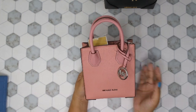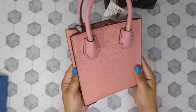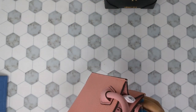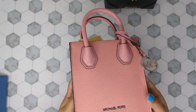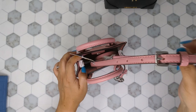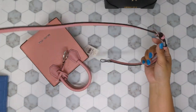Next we have the Mercer — the Mercer mini bag, and this one is the Primrose, I believe. It's a beautiful pink color, very small, about the size of my hand. The glazing is good, there are some minor imperfections here and there. The stitching looks great — it's a beautiful little pink color, very small mini bag. It does come with a detachable strap which is adjustable, which is always appreciated. You can adjust it to either fit crossbody or on the shoulder.